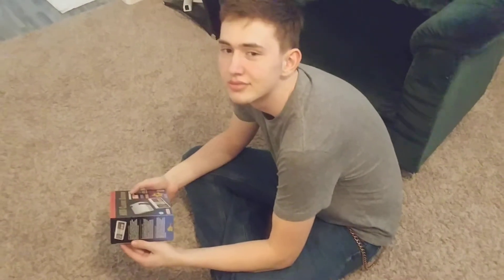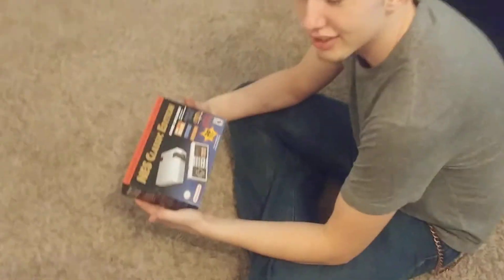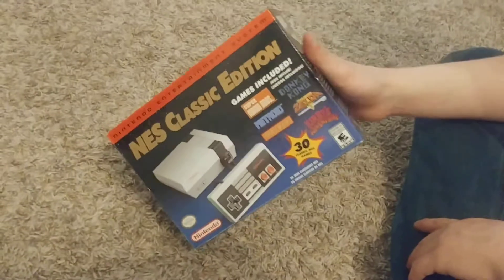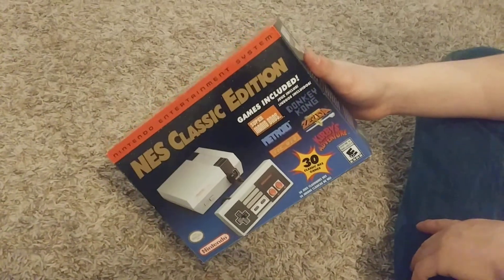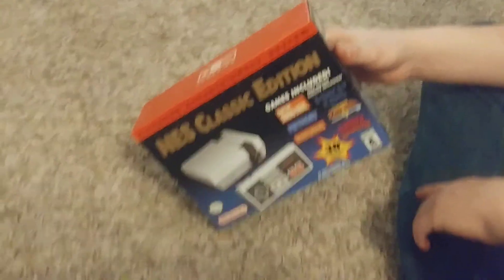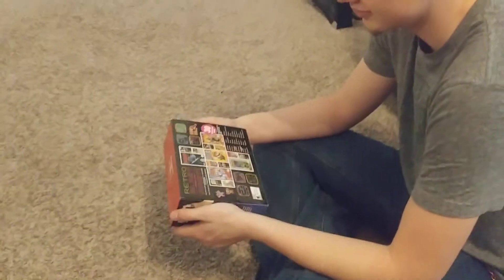So, whatcha got there? I got an ISO Aeneas Classic Edition. I got it about a week ago at Best Buy with my friends. That is very nostalgic to me. There's a whole ton of games on it. That's 30. 30 games? Oh my goodness, let's check this out.